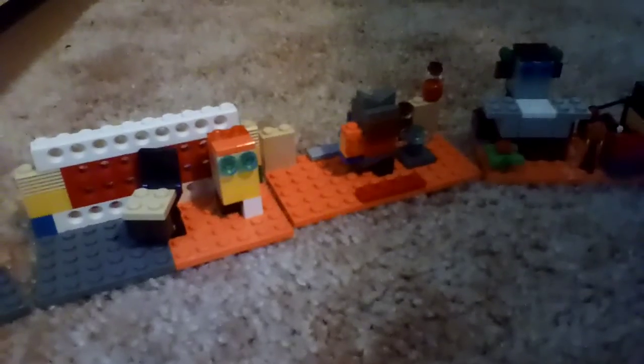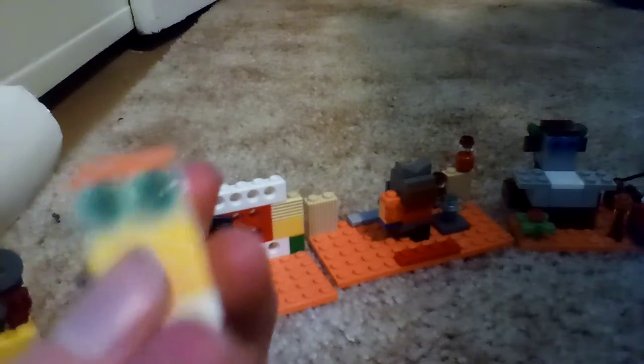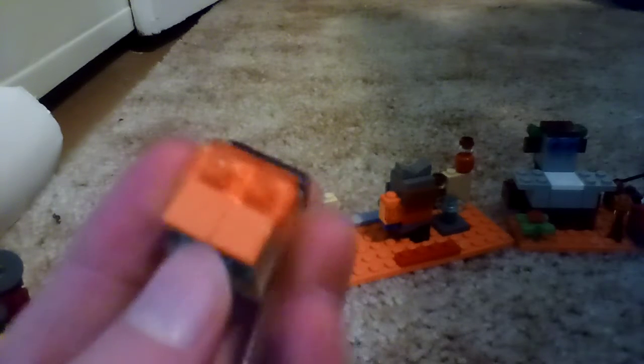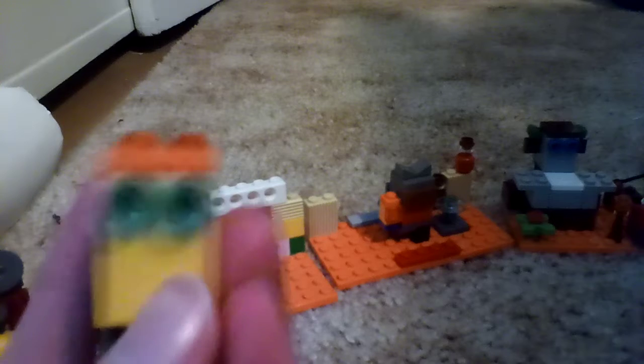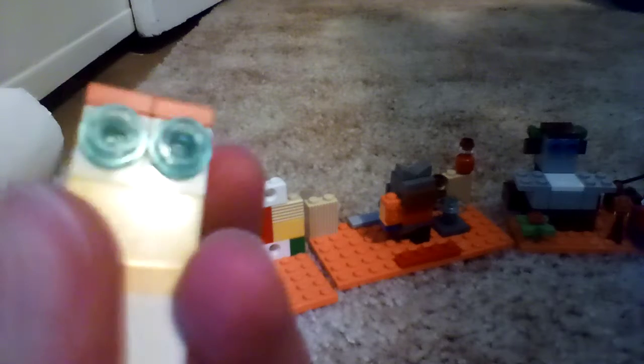Here he is so far, not a hundred percent completed. There's Clunk, and as you can see he is different. I actually found the pieces for his face, and I had to rip one of these little flat orange pieces off of Earl. He is not completed yet.